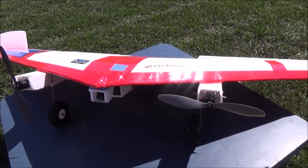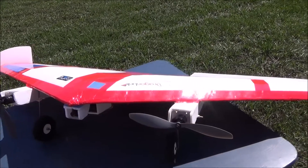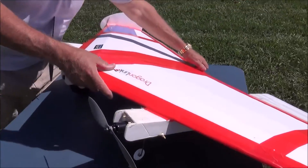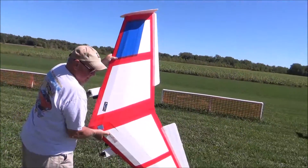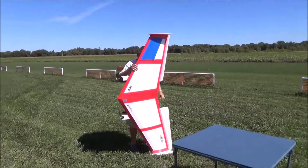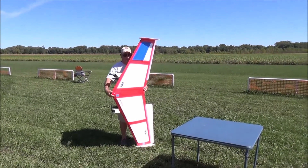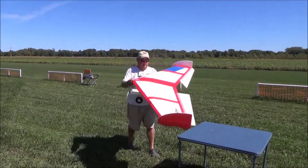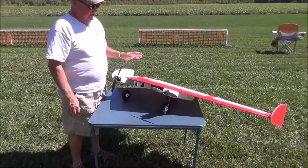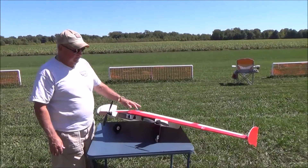I'm going to do a walk around on the Kraken from Flight Test. This is the FT Kraken. First I'm going to show you how big the silly thing is. I think this is the world's largest paper FPV airplane.